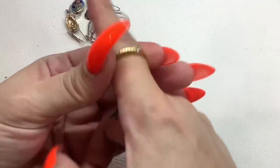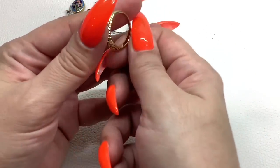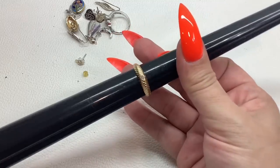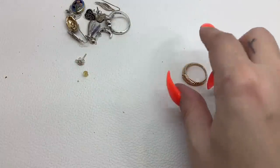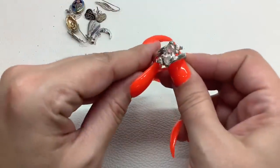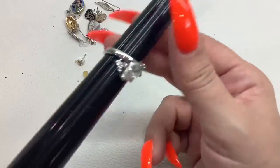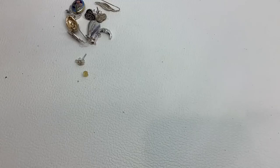Oh, this is pretty — oh man, it doesn't fit me! Gold tone with a little rhinestone. It is eight and a quarter — six dollars, really really nice condition. We have another ring, silver tone, glass stones — feels nice and cold — size eight, six dollars, really nice condition too.